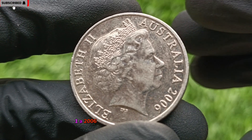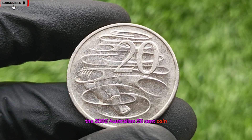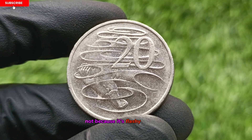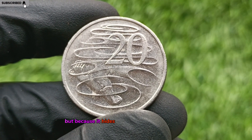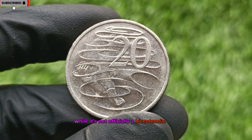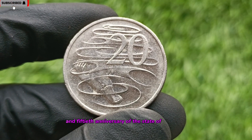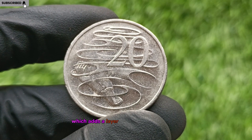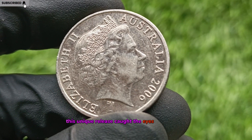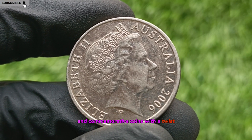A 2006 gem that could change your life. The 2006 Australian 50-cent coin is a standout piece in the world of numismatics — not because it's flashy or ancient, but because it hides immense value in plain sight. While it's not officially a bicentennial coin, it coincides with the 150th anniversary of the state of Victoria's parliament, which adds a layer of historical significance. This unique release caught the eyes of collectors, especially those who value limited edition and commemorative coins with a twist.